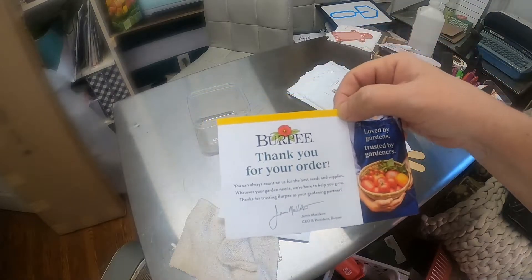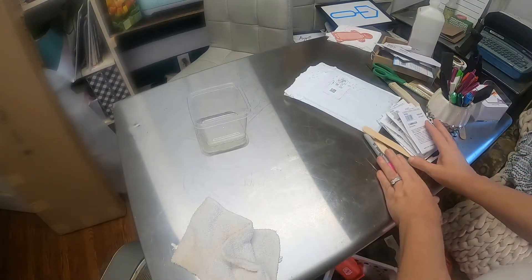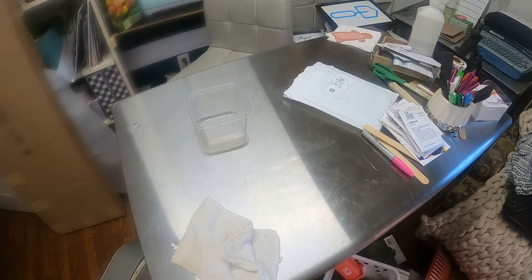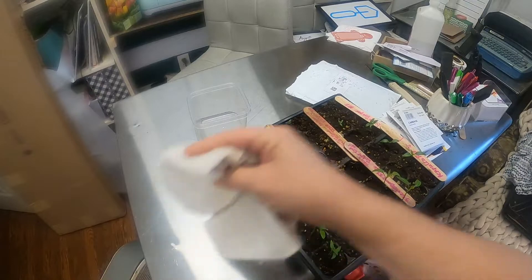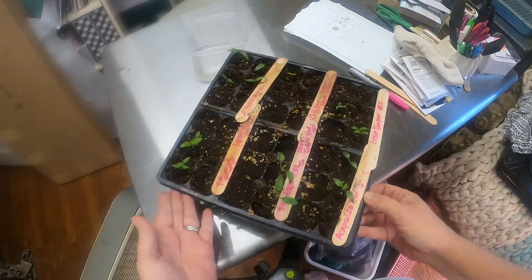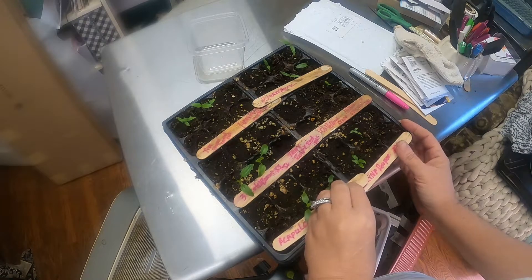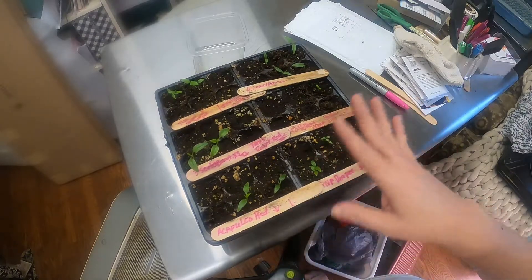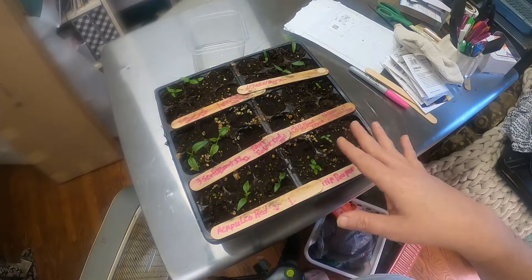I ordered these from Burpee, and I'll show you guys some of my peppers that I got. I want to show you guys — do y'all see this? I got maybe a few that didn't come up, but I think I made a mistake. I took the dome off because they were growing like crazy.